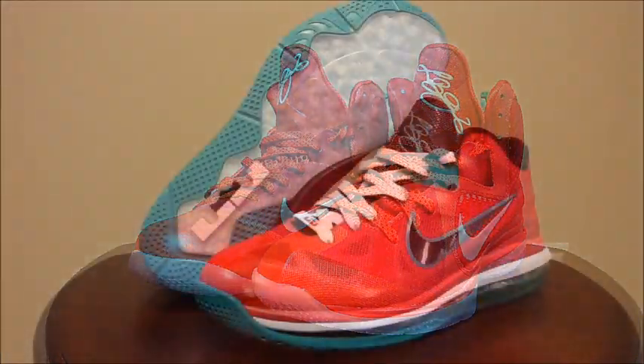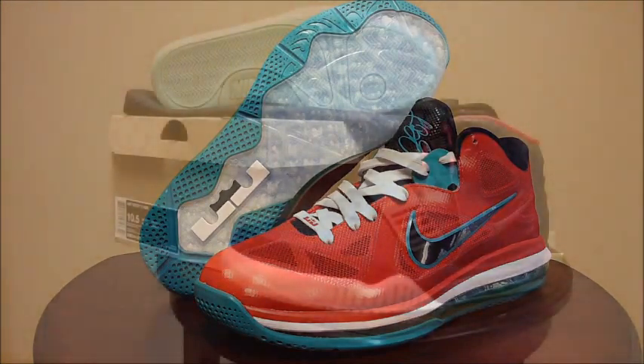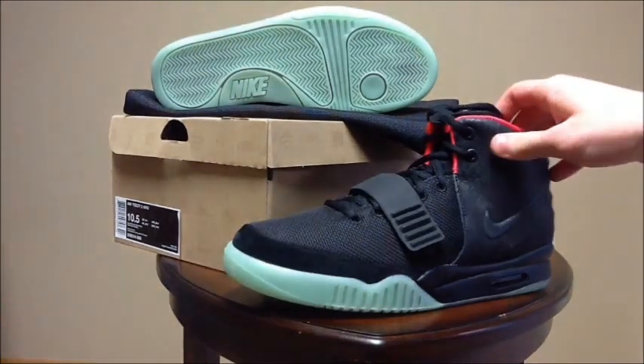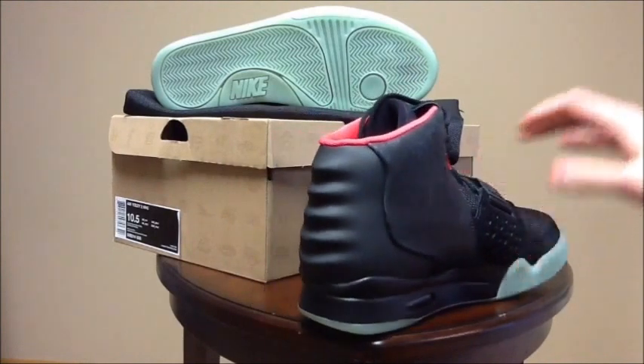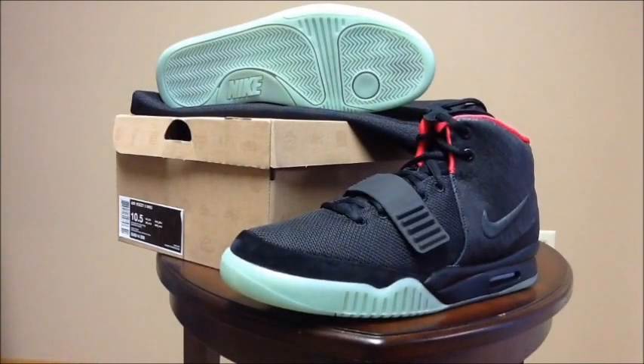I've taken a long break from making videos, so without further ado let's get into my pickups. The first pickup I want to show you is the Nike Air Yeezy 2 NRG in the black and solar red colorway. I picked these up off Nike.com for retail when they first dropped — this was my favorite colorway of the two. I was scammed for a pair of Air Yeezy 1s, so getting these for retail really made up for that. It's an awesome shoe with a lot of details, a glow-in-the-dark outsole, and Horus on the bag they give you. This is easily one of the top shoes in my collection.